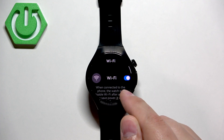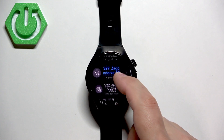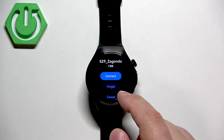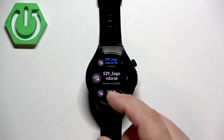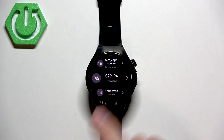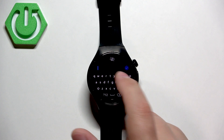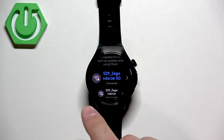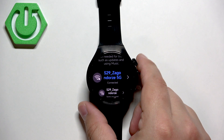Tap on it. Make sure that the Wi-Fi is enabled, and once it is, scroll down, find the network you want to connect to, and tap on it. This network is already saved on my watch, but basically you need to tap on the network, enter the password if it's protected, then tap on connect. Once you enter the password correctly, it will appear here and say connected.